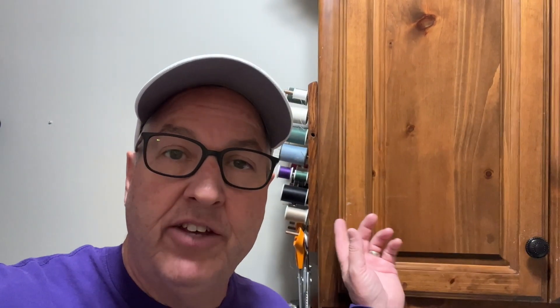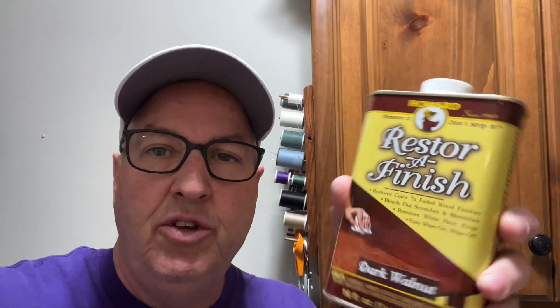Welcome back to Always Learning. Today we're learning how to fix cabinets that have little nicks in them — an easy way, whether you're getting ready to sell your house or just want to touch up those dings and scrapes. We're going to use a product called Restore-A-Finish. I got this at Home Depot — this is dark walnut, but it comes in lighter and darker colors. You just get a rag, wipe it on, and it makes those go away. I'll show you the before and after.